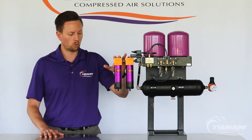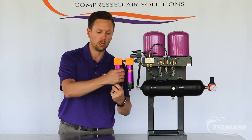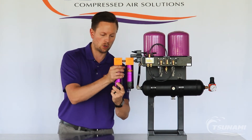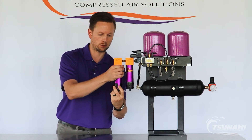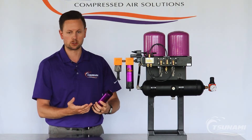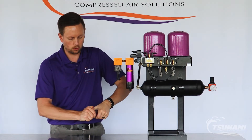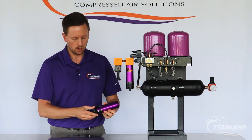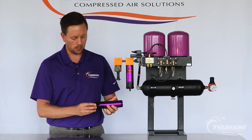With the water separator, once your system has been depressurized, you can simply twist and remove the filter housing from the dryer airline head. As you can see, it's threaded and has an o-ring at the top. A lot of times customers will have some water in the bottom — you can simply dump it out, or if needed, you can remove the bottom cap where one of our drains are located: either a pneumatic, electronic, or float drain. This one has a float drain at the bottom.